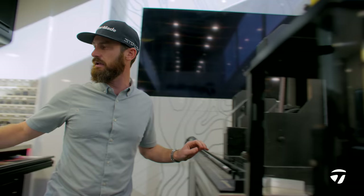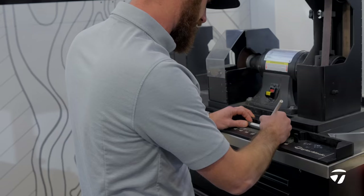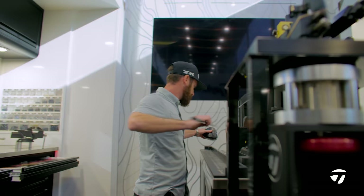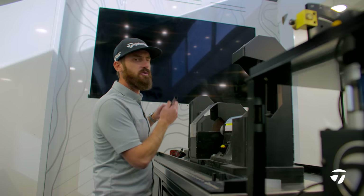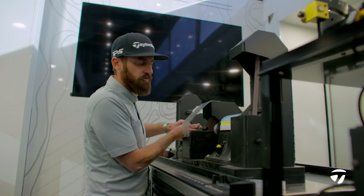Rory McIlroy is 45 and 5 eighths end of grip. We allow an eighth of an inch for the grip that he plays, which is the multi-compound. So 45 and a half cut — that'll give us the 5 eighths when we're finished. Mark that up and into the circular saw. When I put it in here, notice that I'm going to twist the golf shaft as I insert it — you're not pushing all the way through.